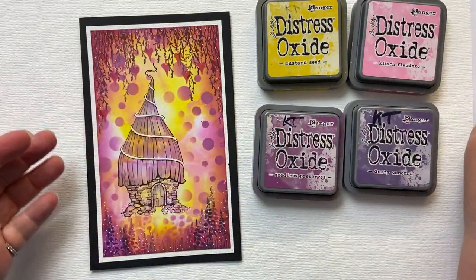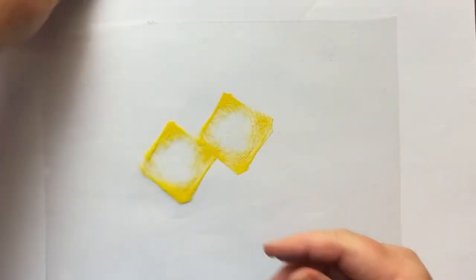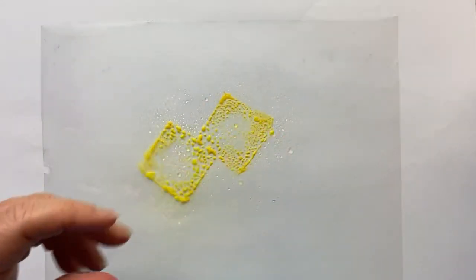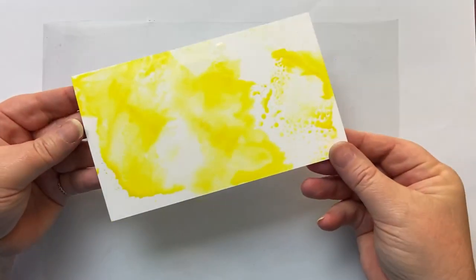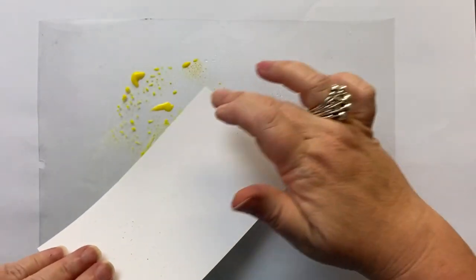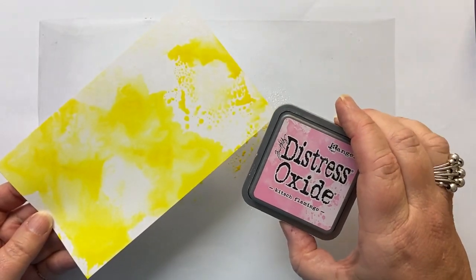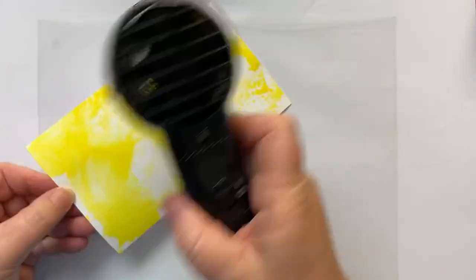So we are going to get started. The card size is 10 and a half centimetres by 18. I'm going to bring in my piece of acetate, which is what I use when filming to smush my colours on. I take Mustard Seed, squish it onto my mat, and give it a good spritz with my spritzy bottle. I then take my card and give a generous amount of colour, just smushing it straight down. I dry it and then come back in with Kitsch Flamingo and do the same.